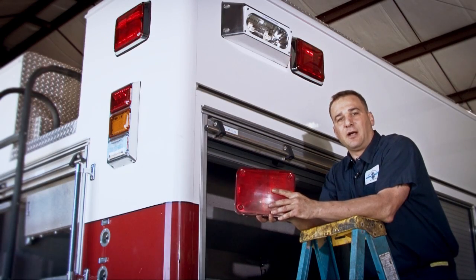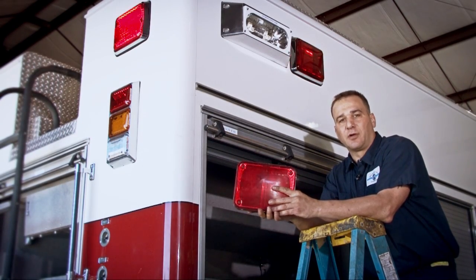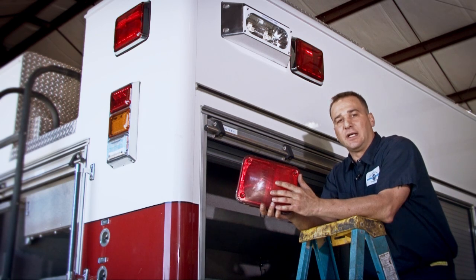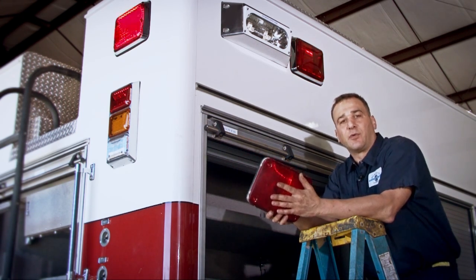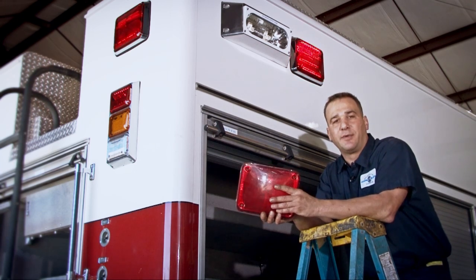Hey, this is Dave with Palmetto Fire. Today I'm going to talk to you about switching over your old high voltage strobe packs and your high voltage halogen lights over to LED. It's one of the services we offer here at Palmetto Fire, and a lot of times it can be a really simple fix.